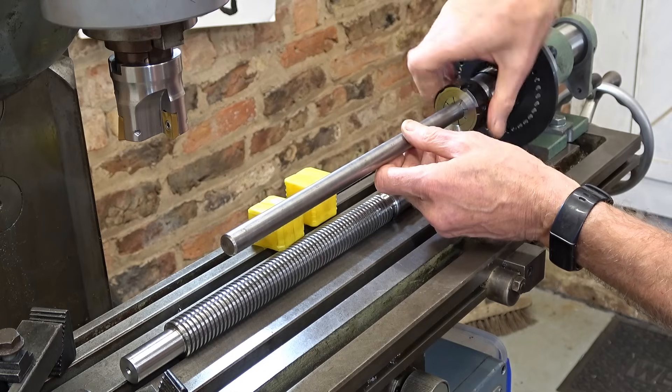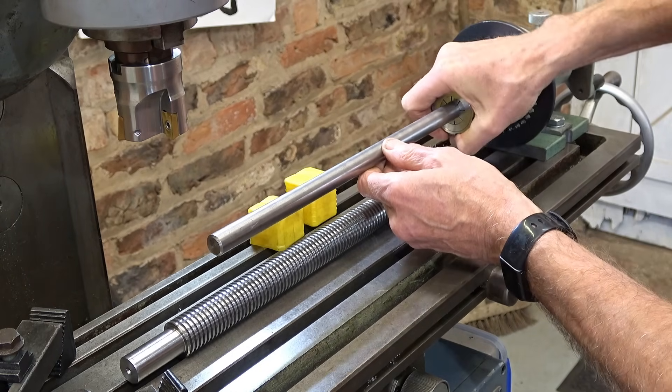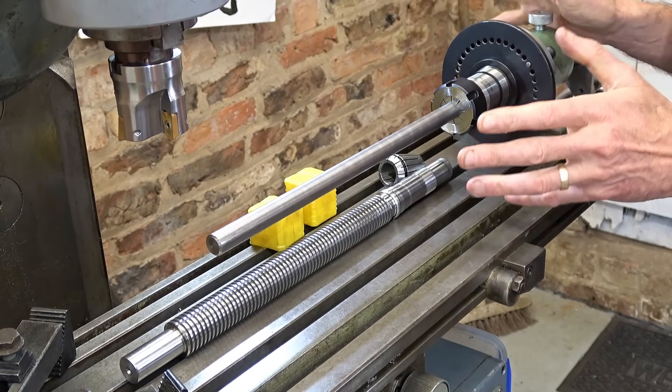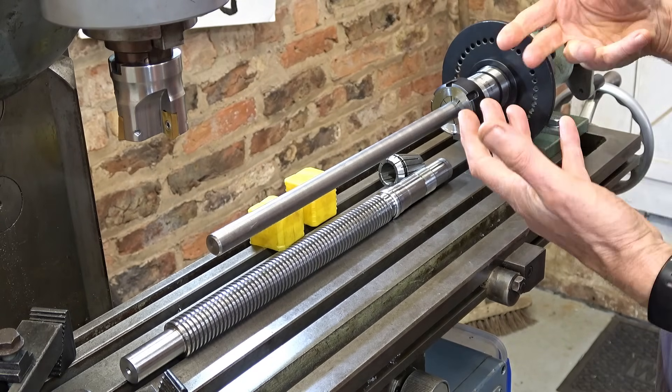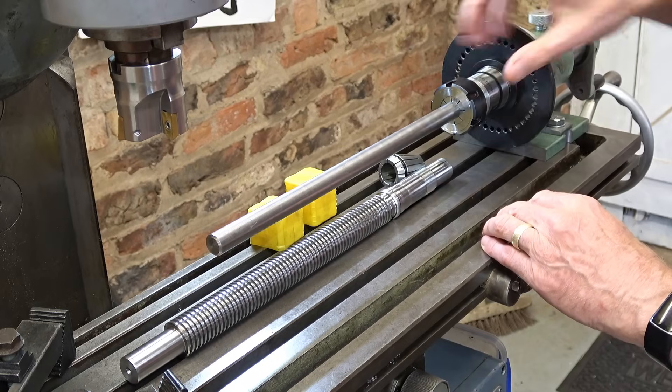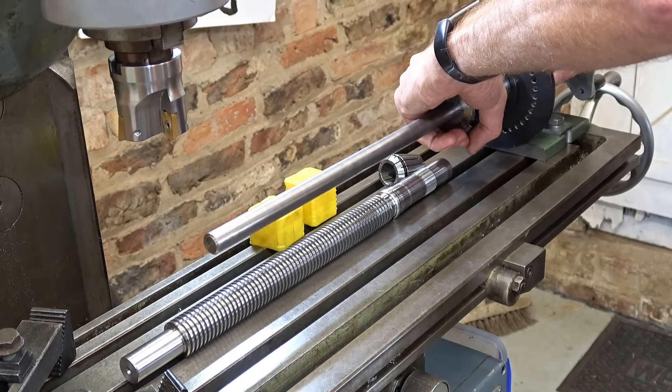As I'm doing this I want to ask you a question — this is nothing to do with machining, and please don't be offended — but tell me, if you speak English, what has happened to the use of 'bring' and 'take'? Let me get the clock and I'll explain what I mean.